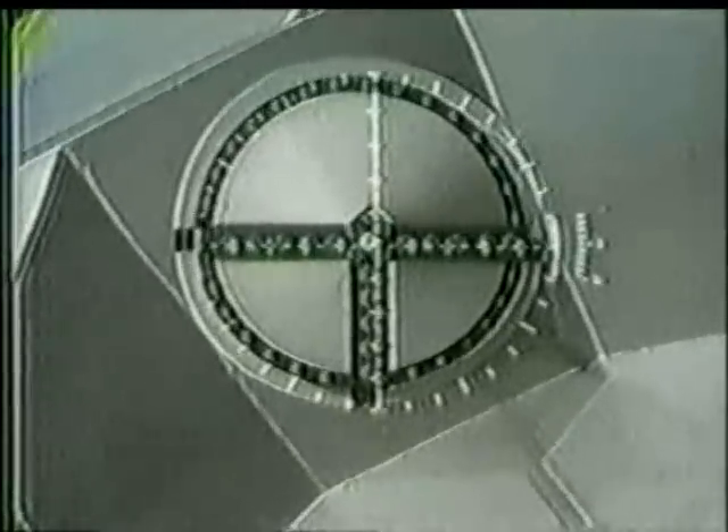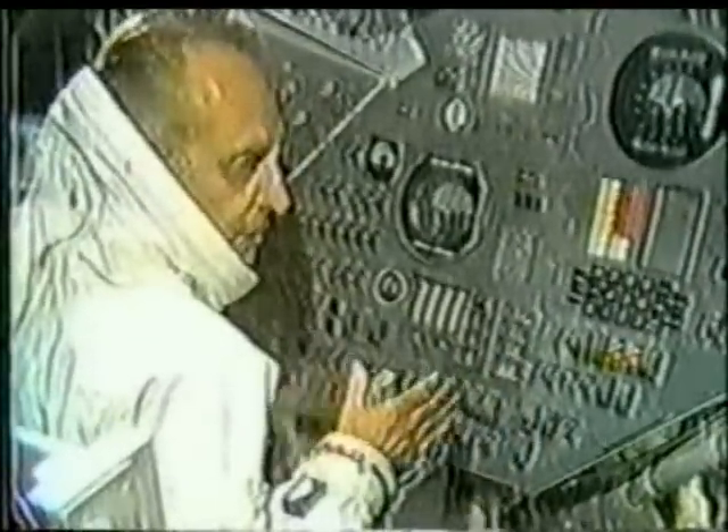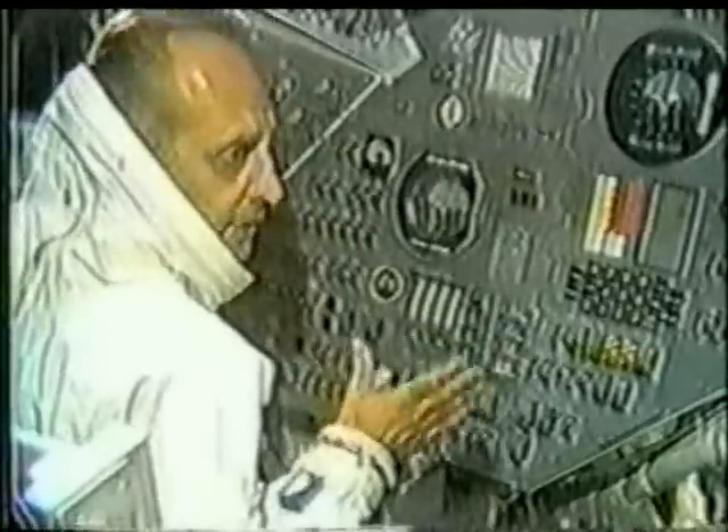He will then start to move in on the lunar module at about 0.25 feet per second, very slowly, until the probe and drogue make contact and he's in a soft dock condition. I was talking with Leo a few days ago about that circle of dots — the light dots and the black circle around the standoff tee. Those are a reflective material, and we have them on there in case it's necessary to do a docking in darkness. We also have a docking light on the command module located outside above our heads, which will shine on this target.